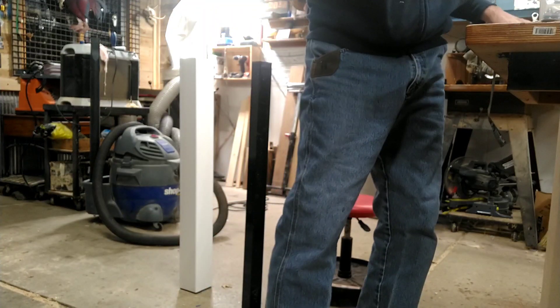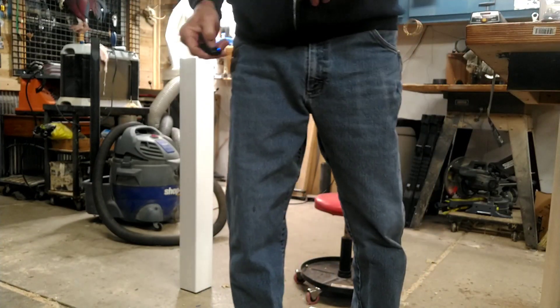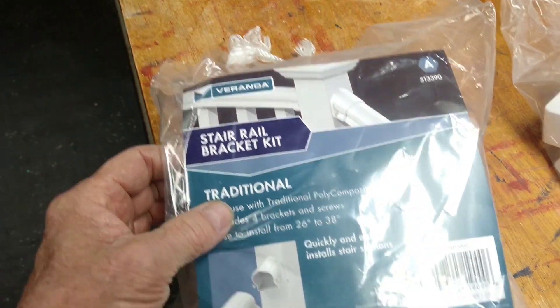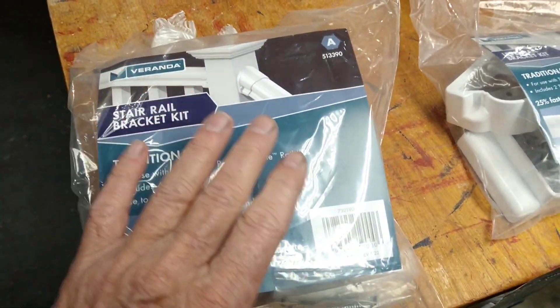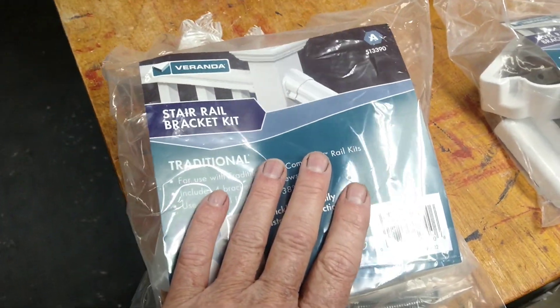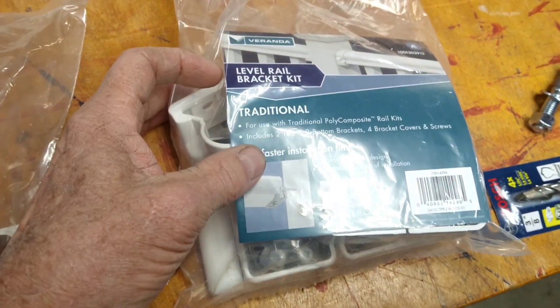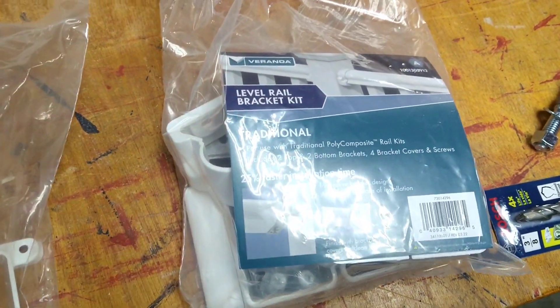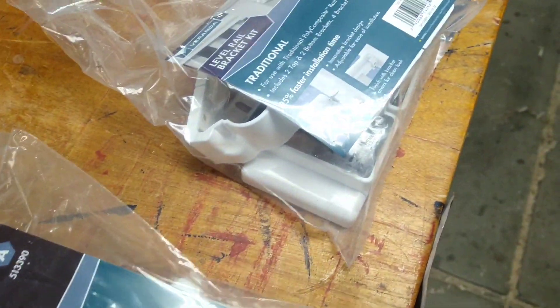Here are some other pieces. This next section is the stair rail bracket kit — this is for your stairs going down. I have the stairs in the back of my truck, you'll see them later. And here's your level rail bracket kit. It all looks pretty simple. I'm figuring this job is gonna take me eight hours — we'll find out.